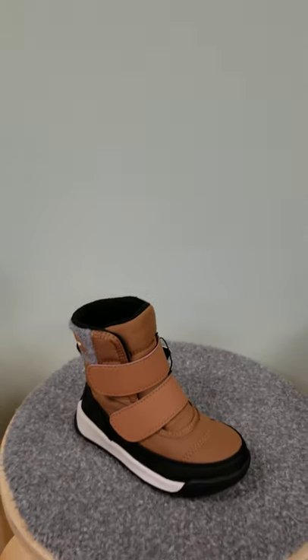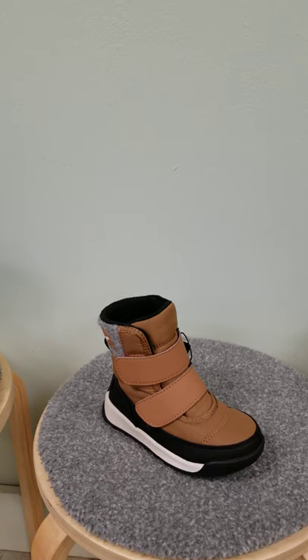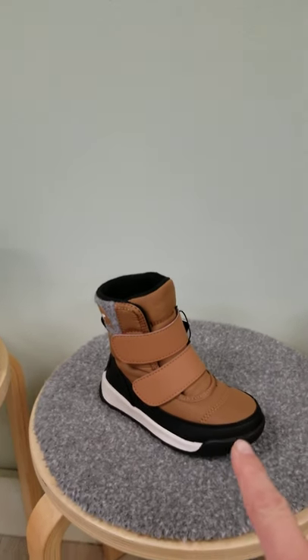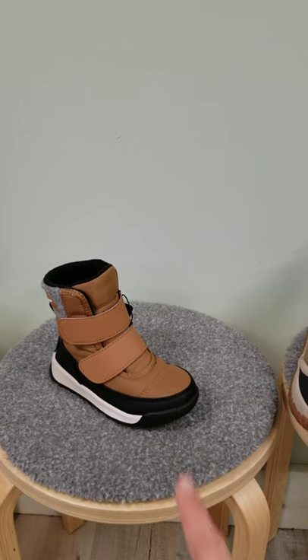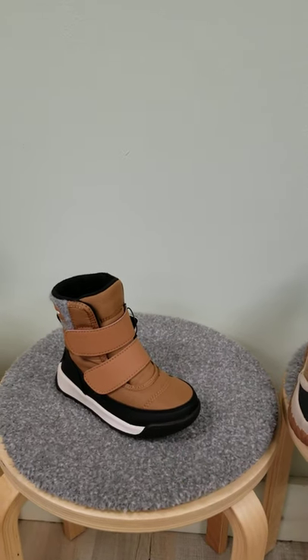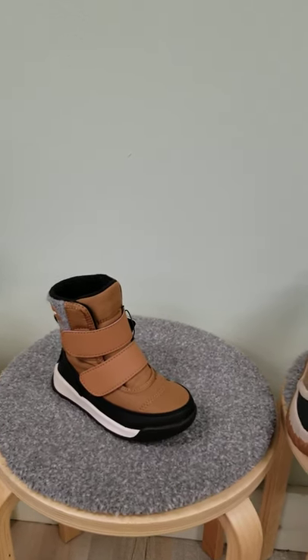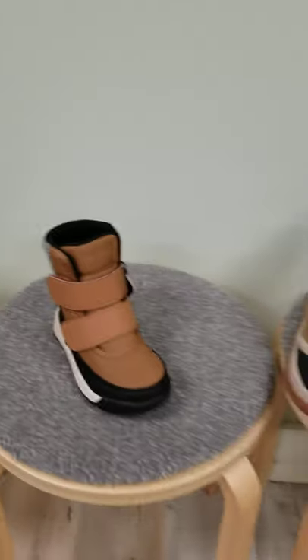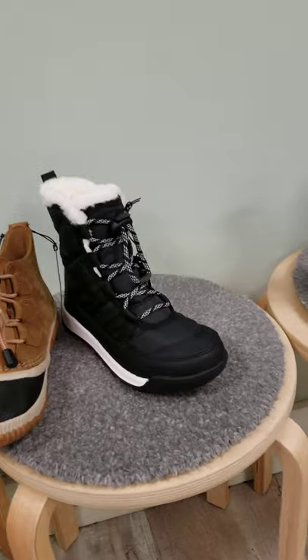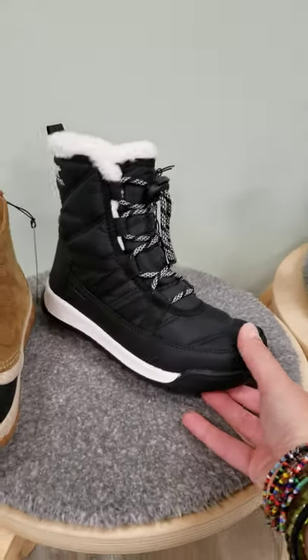Then we have our throwbacks here to the adult versions, which are really awesome. This one is the Whitney that they do in the adult, and we have it in the child sizes in the elk color. This one comes with velcro straps. Then we have the Whitney lace, which is again a throwback to the adult version.